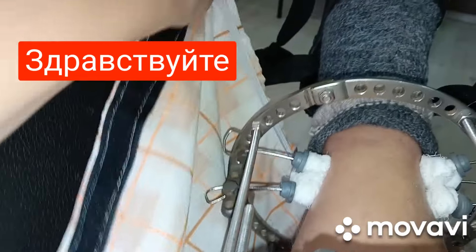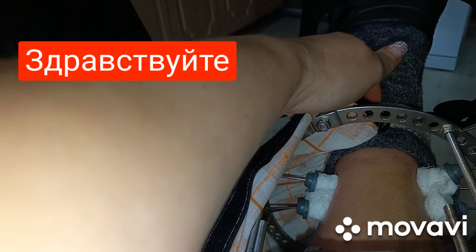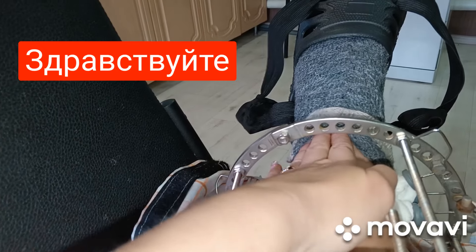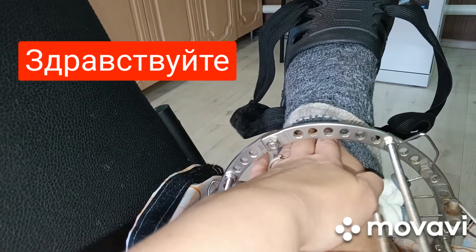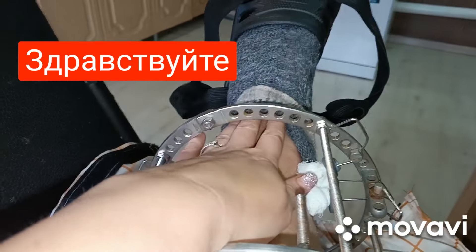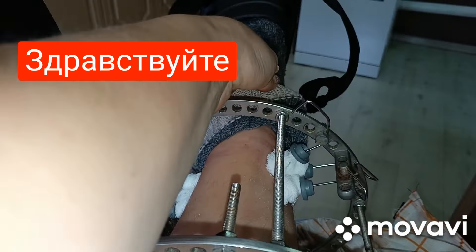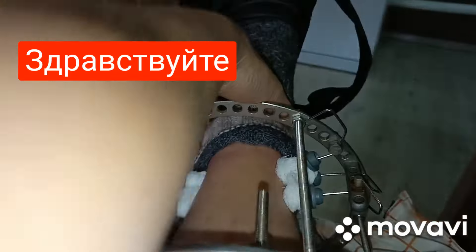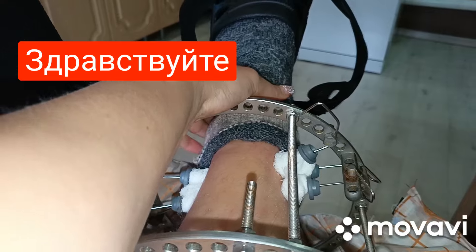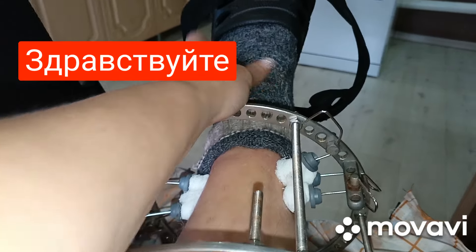На обычной резинке, чтобы вот так закрывалось и никакой мусор не попадал. Видите — мне нужно больше пространства, поэтому надеваю носки мужа, чтобы здесь было не в обтяжку. Потому что ножка отекает — когда её натруждаешь, она отекает. Именно вот этот голеностопный сустав отекает, и мне нужно, чтобы он был не в обтяжку.